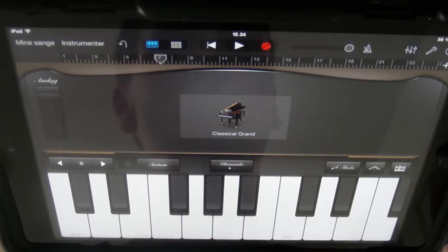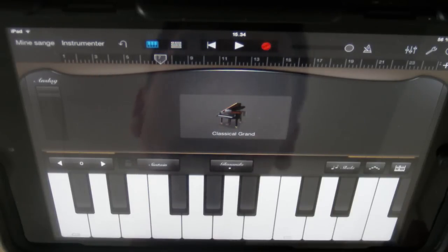The first song is Song of Storms. We all know it from Ocarina of Time and also a bit from Majora's Mask. The song is really, really simple to play in GarageBand on iPad, so let's just get started.